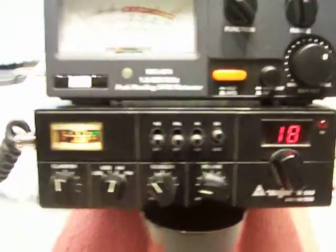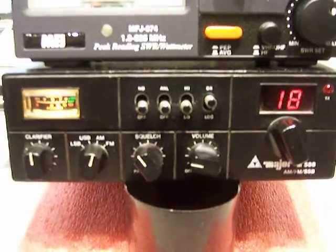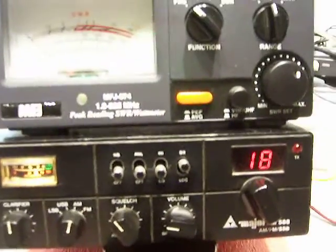We're looking at a Major 588 AM/FM sideband radio — these are cybernet boards and these radios are popular in Britain. I'm going to show you a dead key on AM using a dummy load.